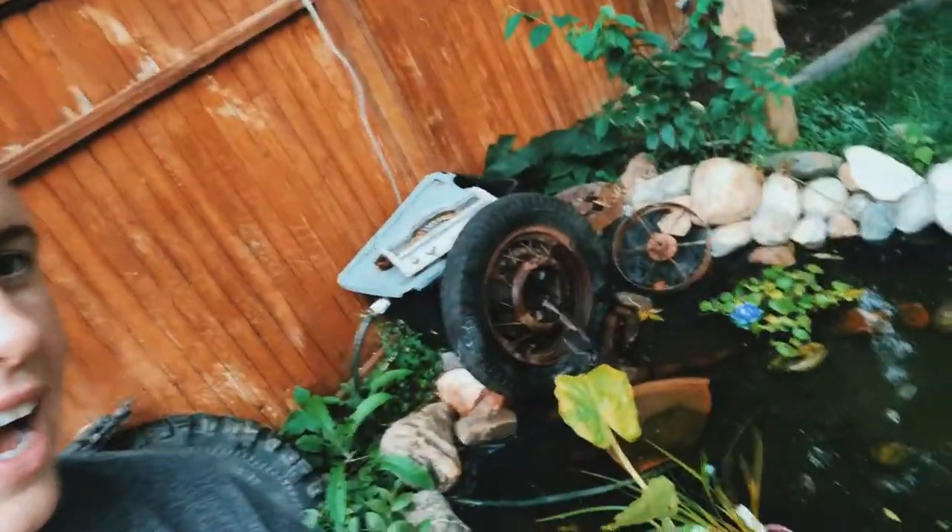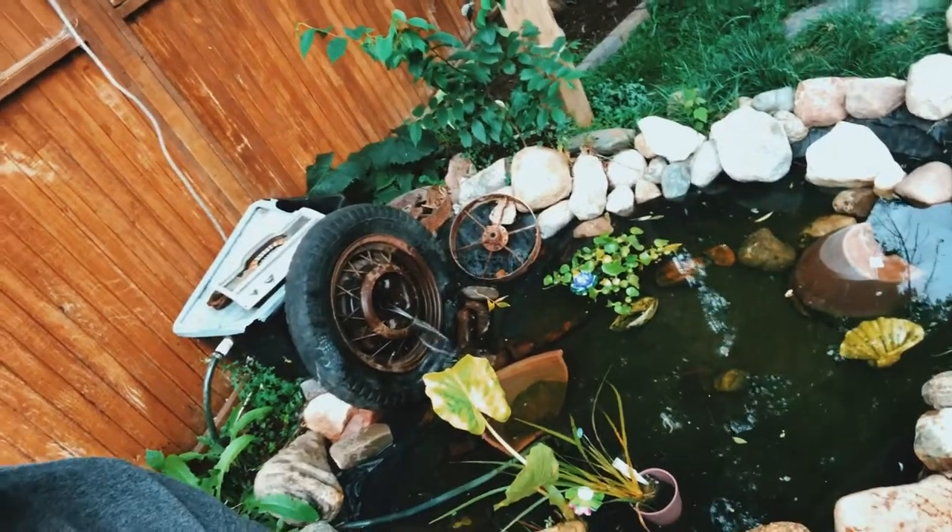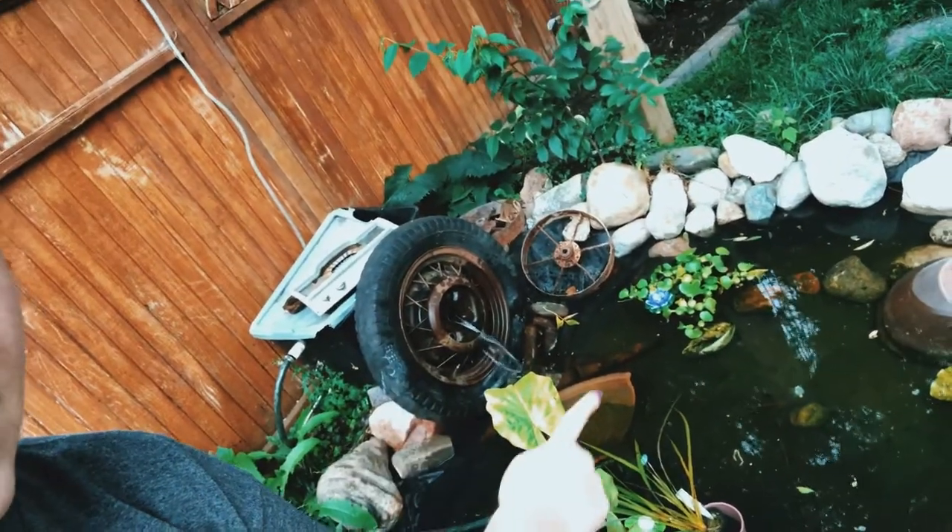Before we get into the depressing stuff — which is essentially all my tomato fails this year — let's admire how beautiful my wave petunia container is. It's huge! And let's also admire how well my water lettuce is doing. I bought it when it was literally this big and it's gotten ginormous.